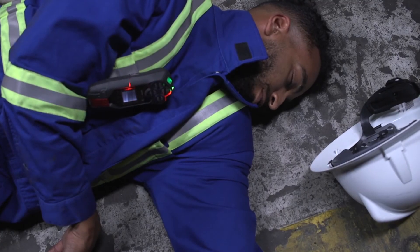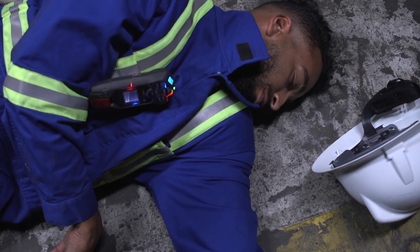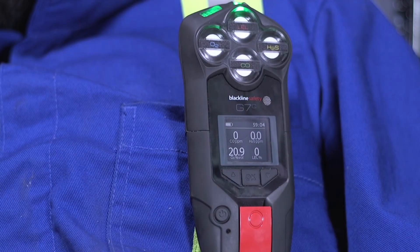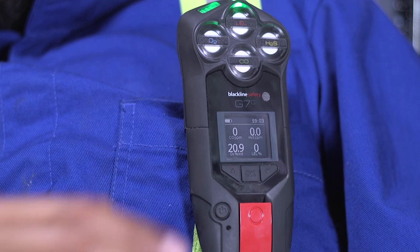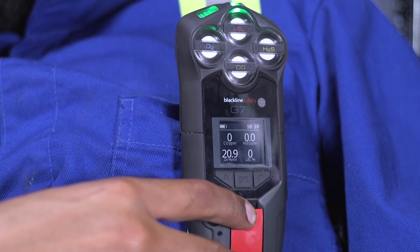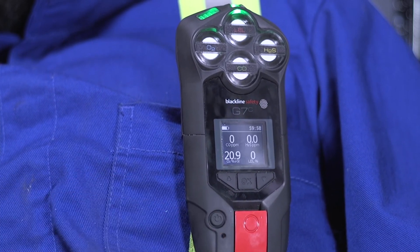G7 will sound and flash red lights, immediately alerting your monitoring personnel of your situation and they will respond to you shortly. Throughout your shift, if you would like to check in early and reset your timer, simply press down on the red latch for the duration of three vibrations. G7 will automatically check you in if you are driving above 35 km an hour.